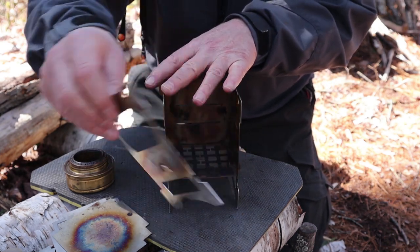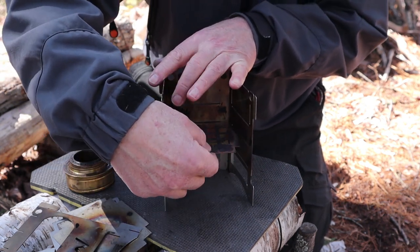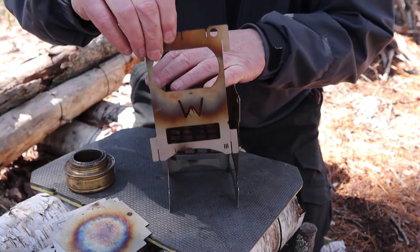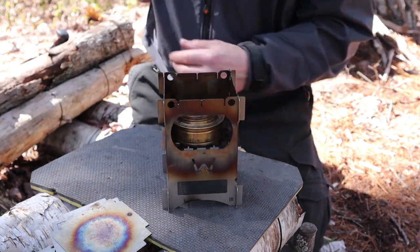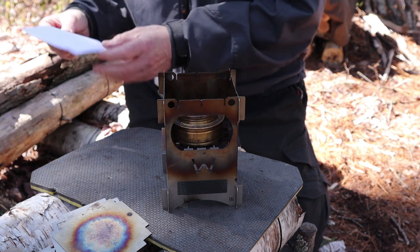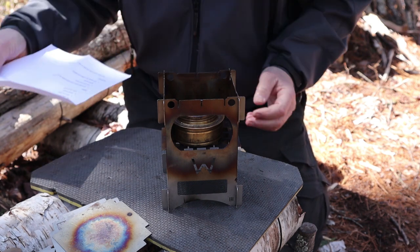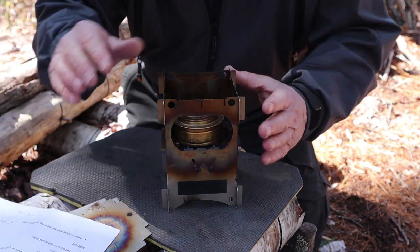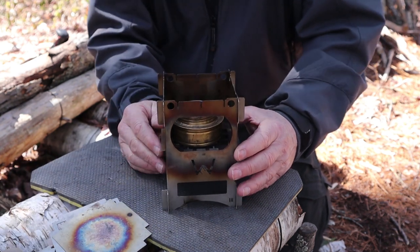I start by removing the front plate temporarily, taking out the fire grate, raising it to the center slot, bringing it back together, and putting the fire grate back on. Now when I drop the Trangia into the stove, it rests at what I consider to be a perfect pot gap — I just had to quickly get my notes — of 1.25 inches from the top of the stove to the top of the Trangia.